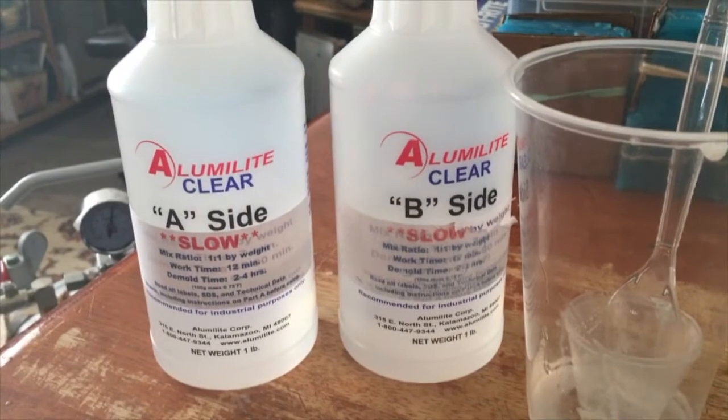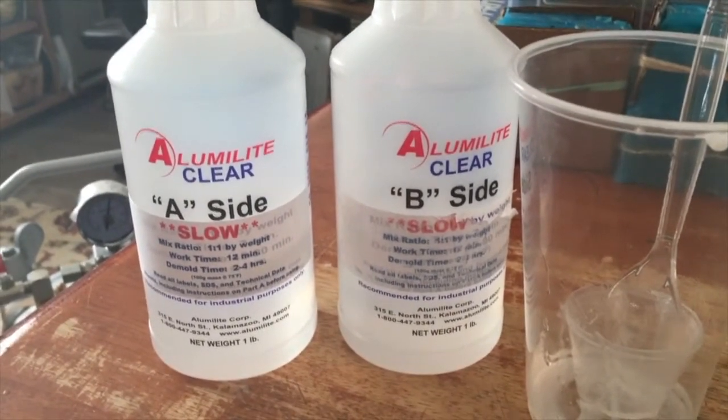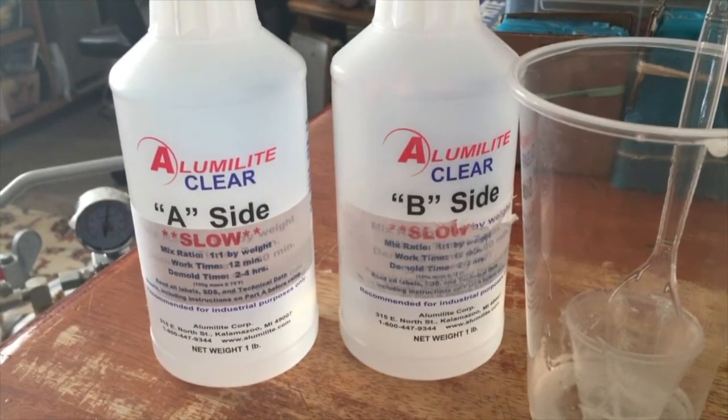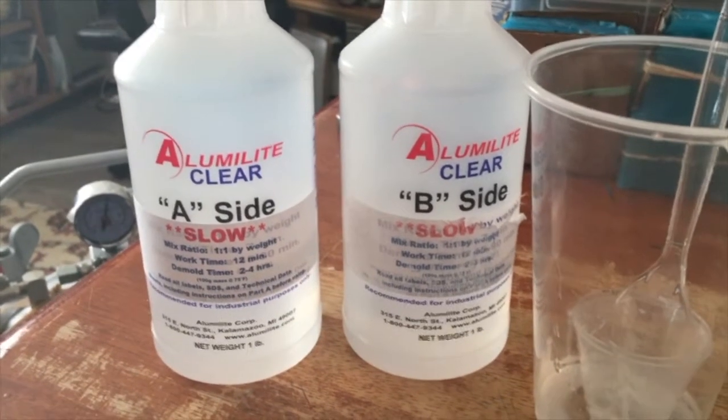You want to have a very accurate scale to measure your Aluma Light, because it goes by weight in grams or ounces.